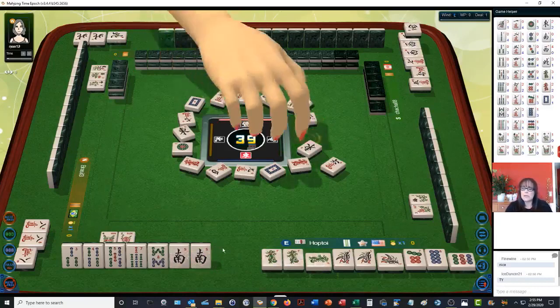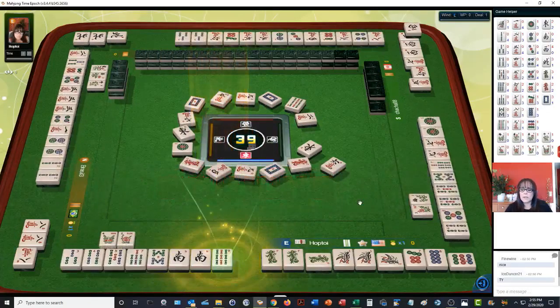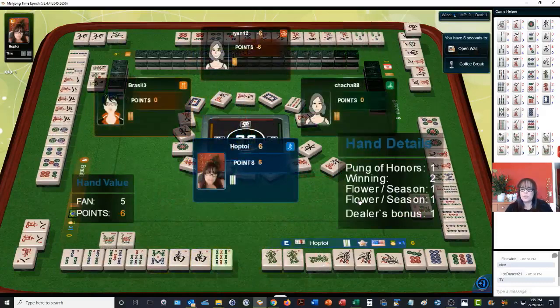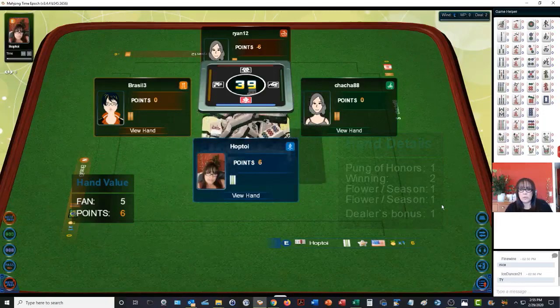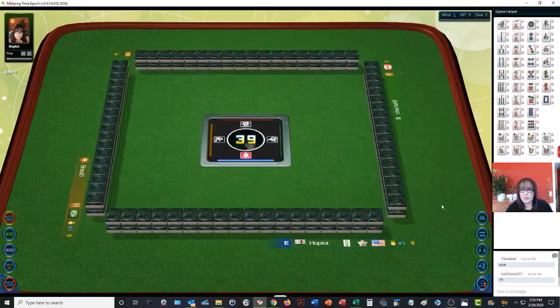If the south discards — no bamboo. There will be mahjong. Mahjong! We have five blocks and a pair. The only scoring block here is the dragon pung of honors, plus winning two points. Two flowers. Dealer bonus. So that's five points. The only value of this hand is the dragon pung, the flowers as bonus, the dealer bonus giving one point, and two points just for winning.